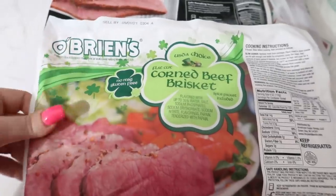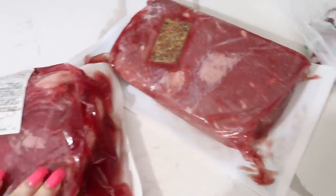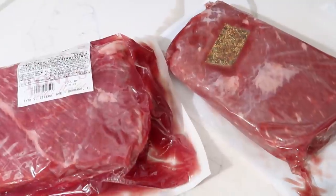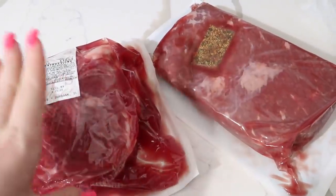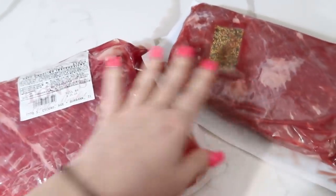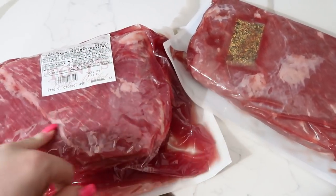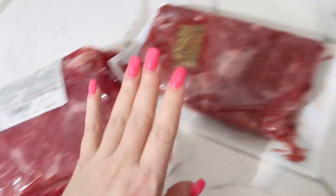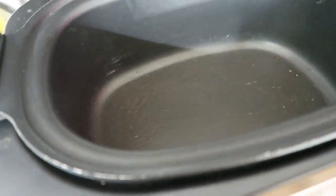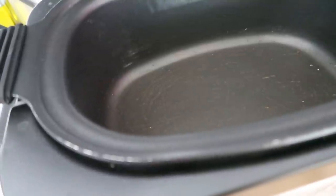We have two briskets — you're probably thinking it's a lot, but corned beef shrinks a lot. This is going to feed a family of five plus my dad and my mom. It's about seven pounds of corned beef total. We're going to take these out of the bag, rinse them, pat them dry, and plop them into the crock pot. It's about 6:30 in the morning and these really need to cook for at least eight hours minimum.